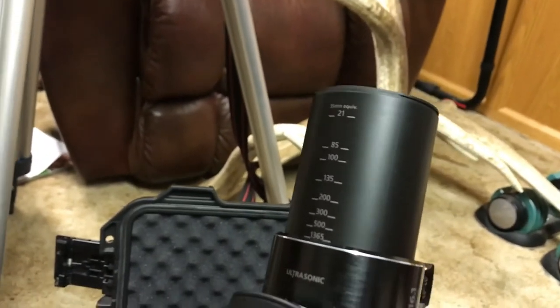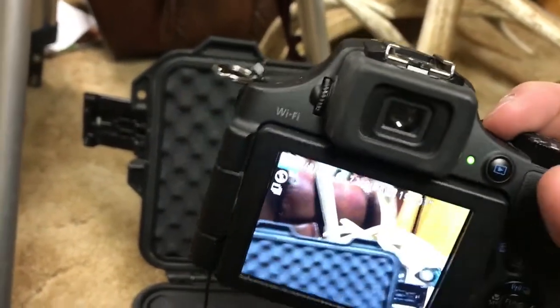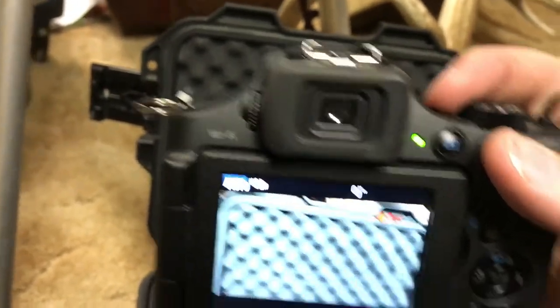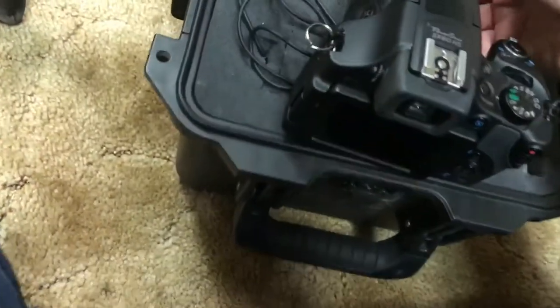I'll have to show you during the day what I can see when I zoom in. I've included pictures and video of the moon attached to this video to give you an idea, since it's nighttime right now.